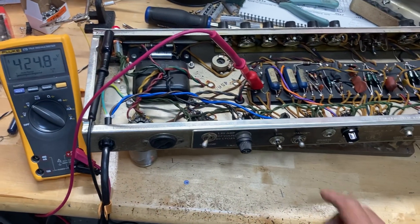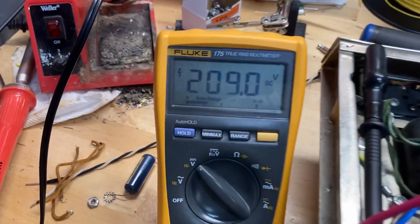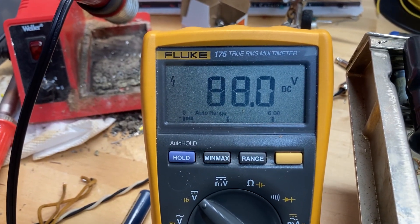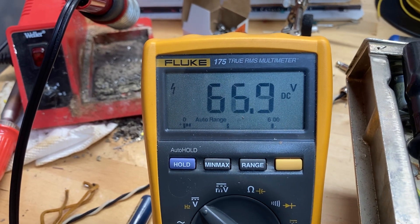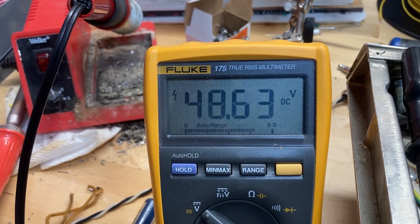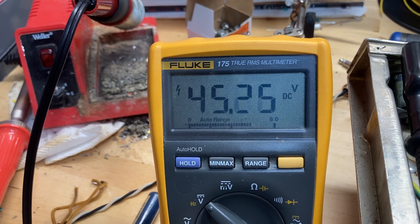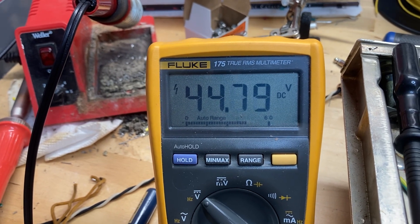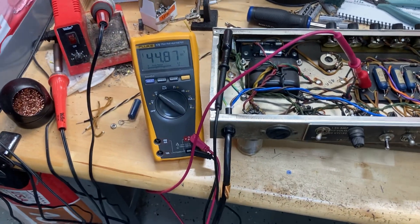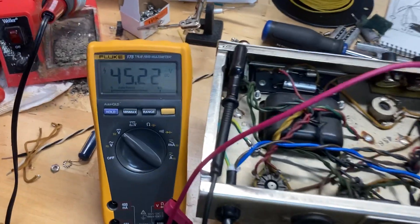So the first thing I do, turn off the power switch and watch the voltage drain naturally. This method is good, but as you can see there's still about 45 volts in the filter capacitors and it's now starting to climb.